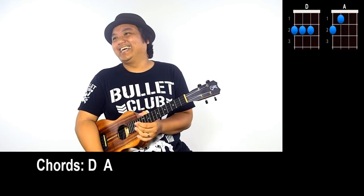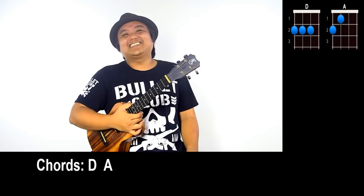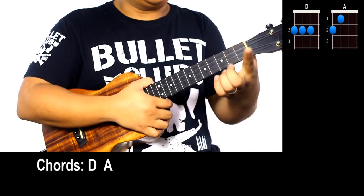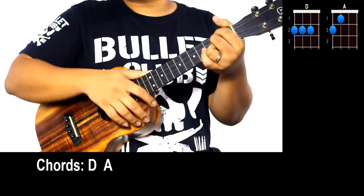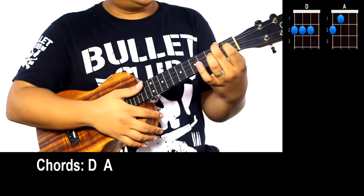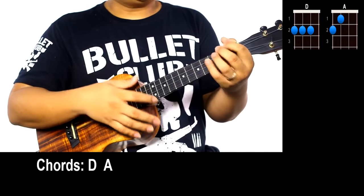The main thing is we ended on that G. Here is 'Escape' by Rupert Holmes. Escape is two chords: D and A. D is pointer finger G string second fret, middle finger C string second fret, ring finger E string second fret. Next up is an A chord: middle finger G string second fret, pointer finger C string first fret.